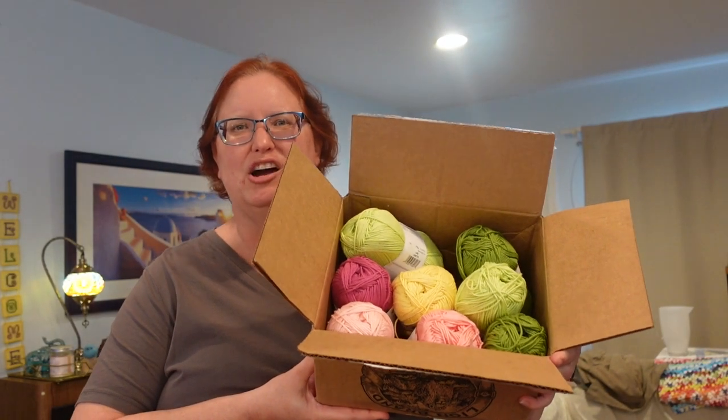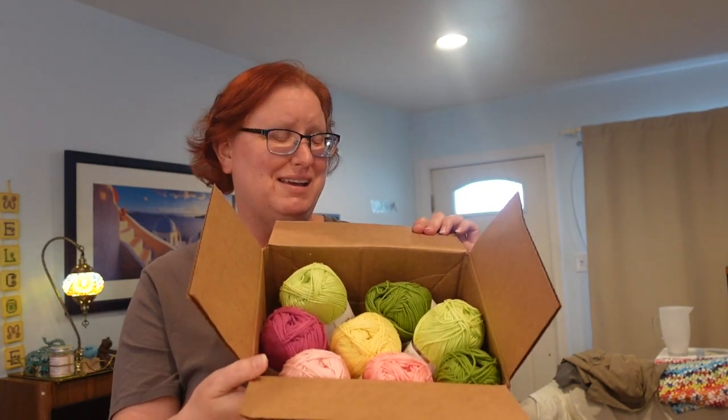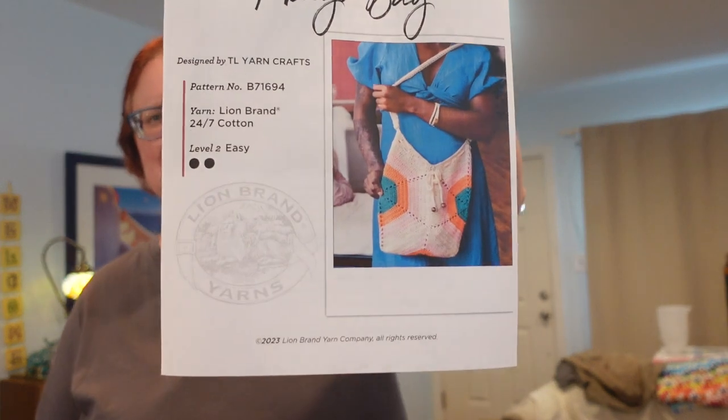So I got my shipment from Lion Brand Yarn. TL Yarn Crafts is doing a special kit with them for this beautiful market bag — it's a gorgeous granny hexagon market bag. It's one of the things she's doing for her Crochet Academy this year. I ordered the yarn and I thought I was going to get a pattern with these, but there's no pattern in the box. Turns out they did email me the pattern, which is very cool.